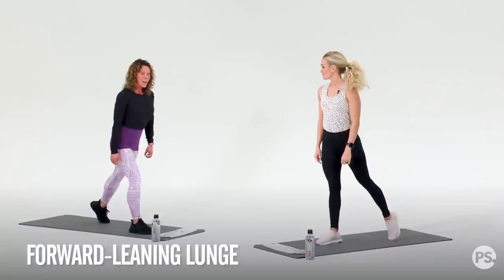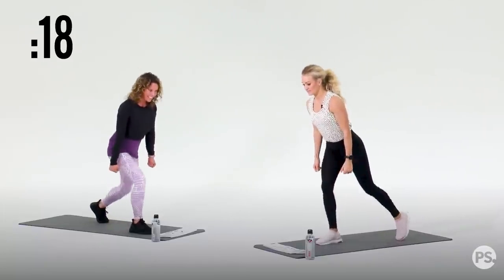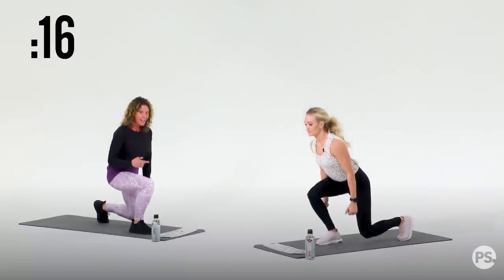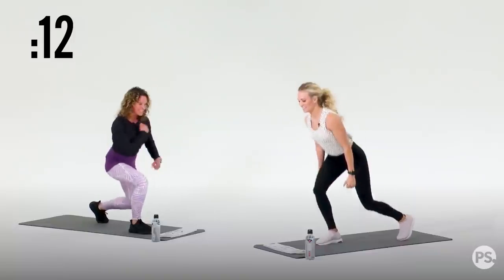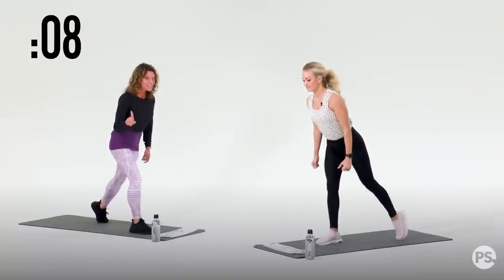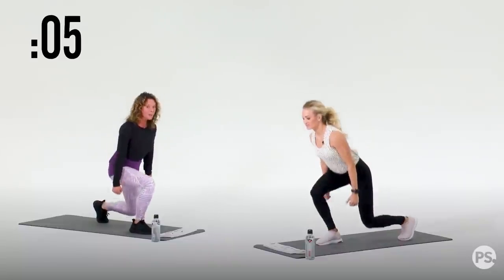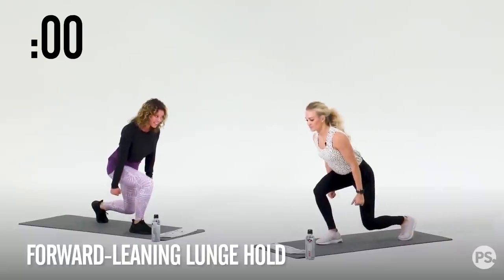Three, two, one. Here we go. We're going to do 20 seconds of forward-leaning lunges. Notice how Carrie is leaning over her quad — I am too, but she looks better than me. Nice square chest. We're going to go for 10 more seconds. Here's the kicker — follow along, we're going to hold a low lunge in three, two, one. Now we hold it.